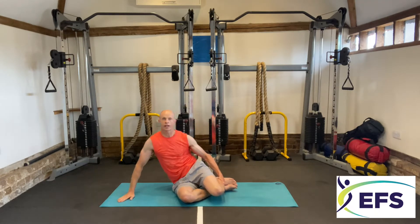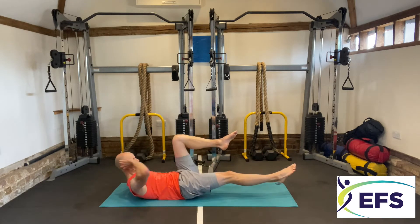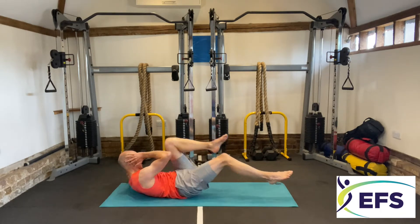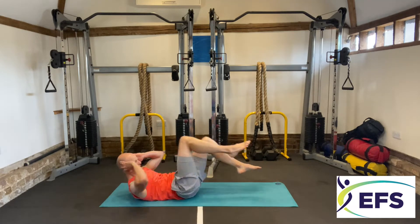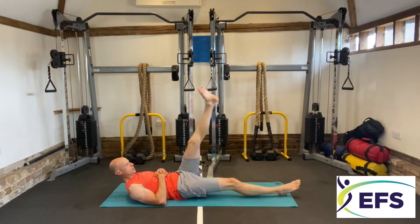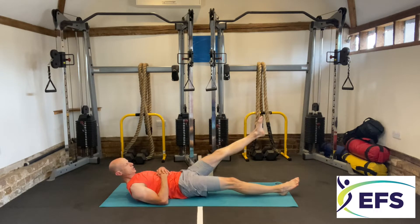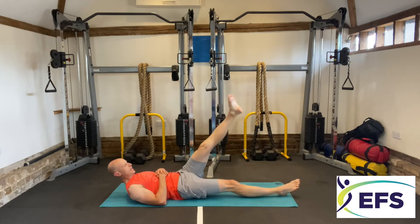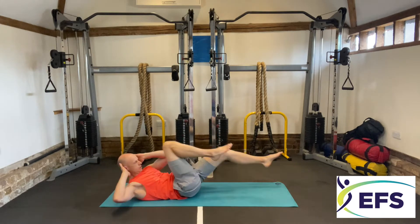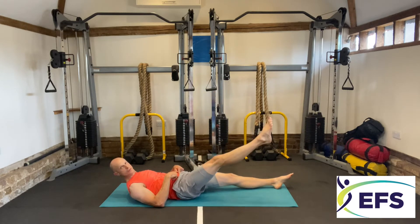Five seconds, then straight onto your back — crisscross into single leg circles. Crisscross: opposite elbow to opposite knee, 10 reps. Now single leg circles — big circles or you can do little circles. Eight, nine, ten — straight away back into crisscross, then single leg circles, opposite leg.